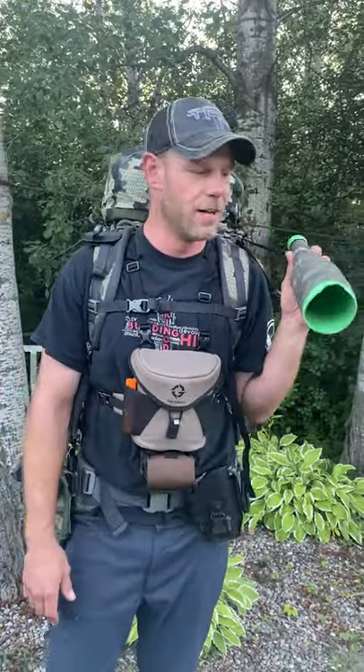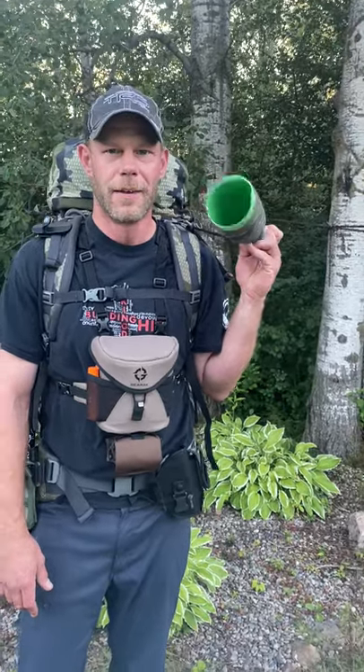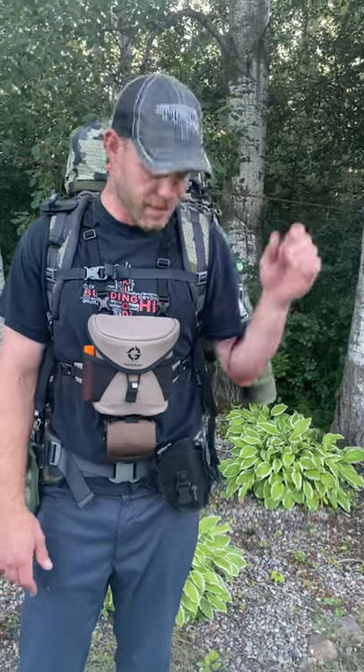Bugle tube — you don't need a $50 bugle tube. It's a dollar store baseball bat, cut and taped. Yeah, I could tape it better, but it does the job.